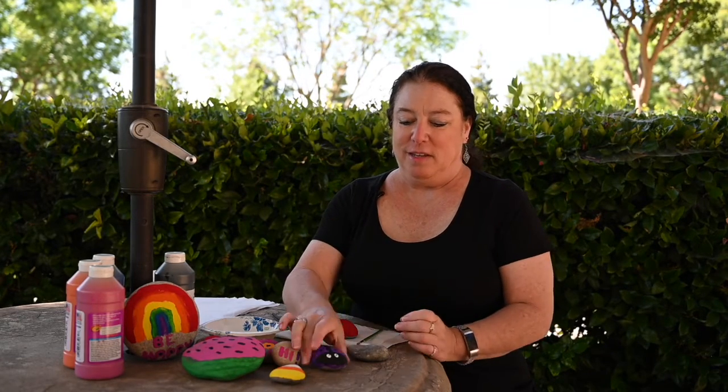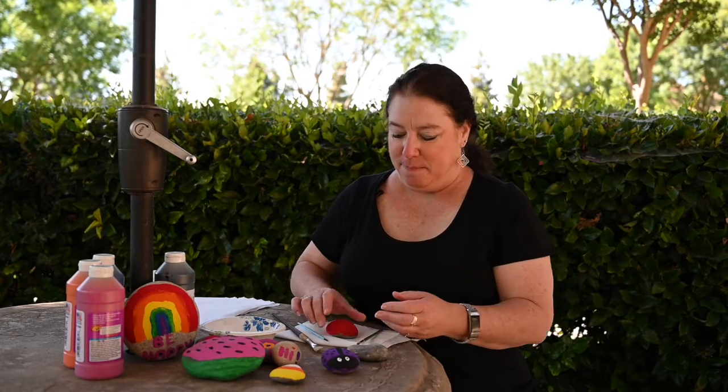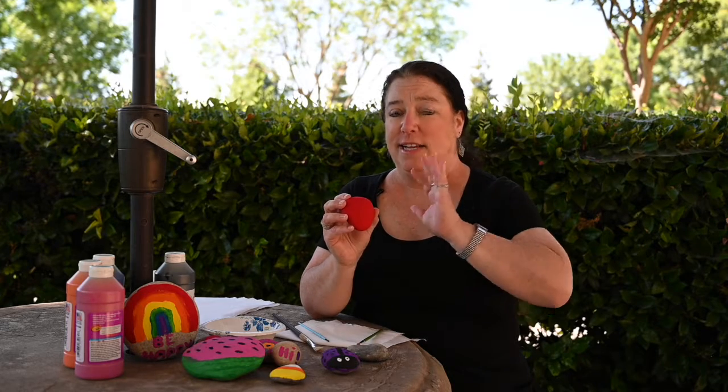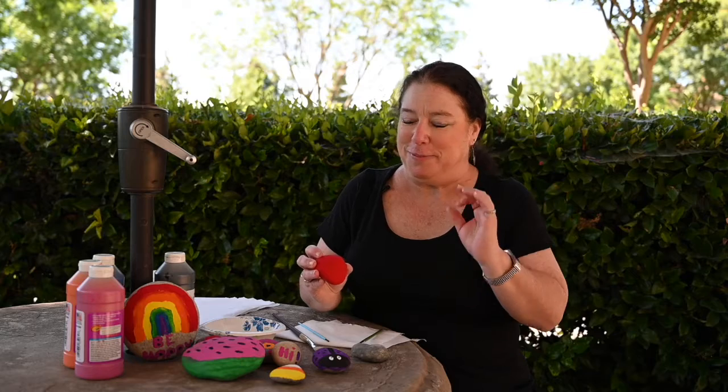I'm going to show you how to finish off a ladybug rock — this will be our end product. I painted the plain rock completely one color. It doesn't even have to be red. As you see, this guy is purple. You could do green, yellow, blue, and then when you put them all together in a cluster they really look super cute.